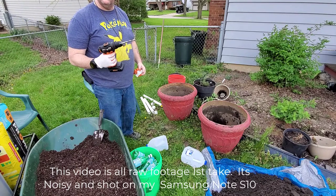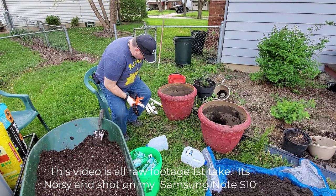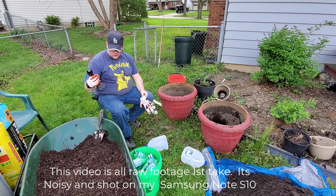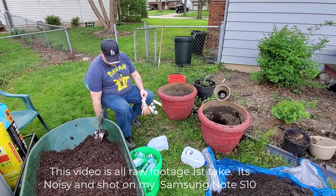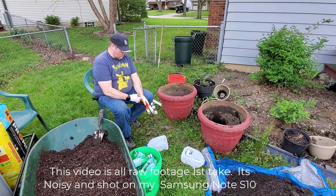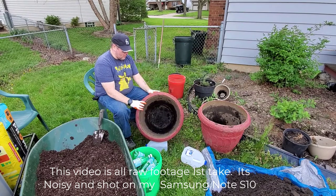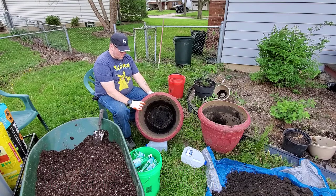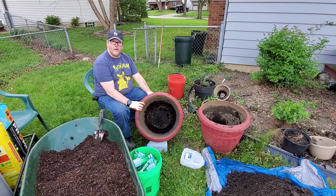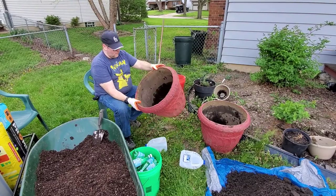We've got a drill here. What we're doing is using some garbage, saving the oceans. We've got one of these foam hardened foam planters that we've had for about 15 years — no holes — so we're going to put a hole in it.